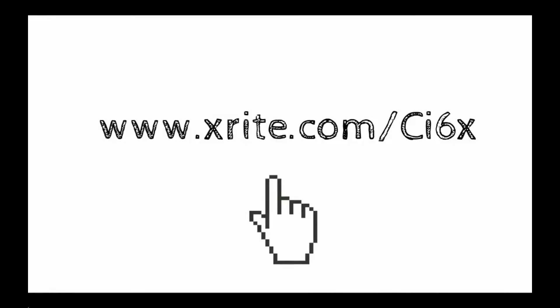Want to learn more? Visit xrite.com/CI6X.